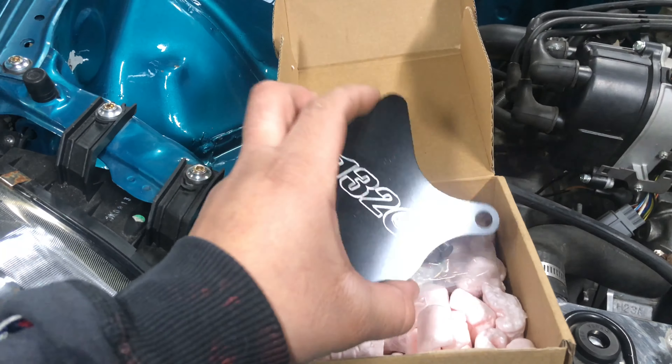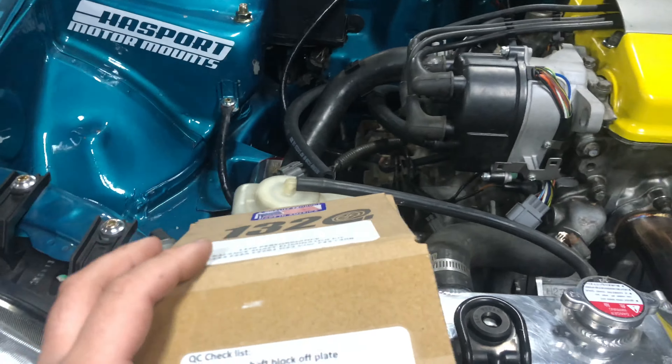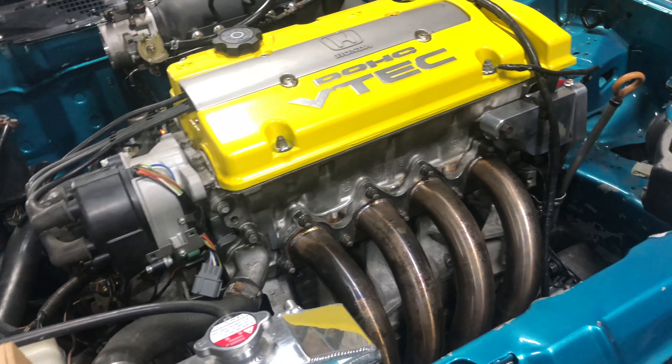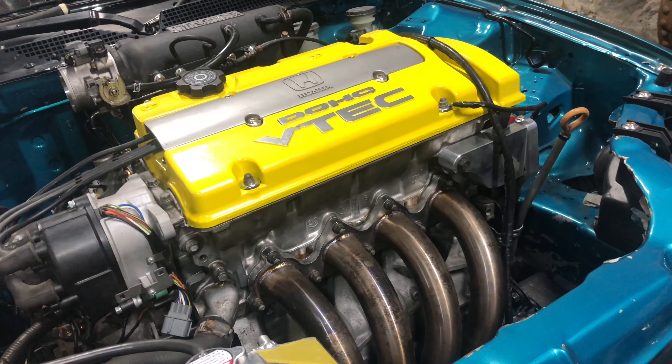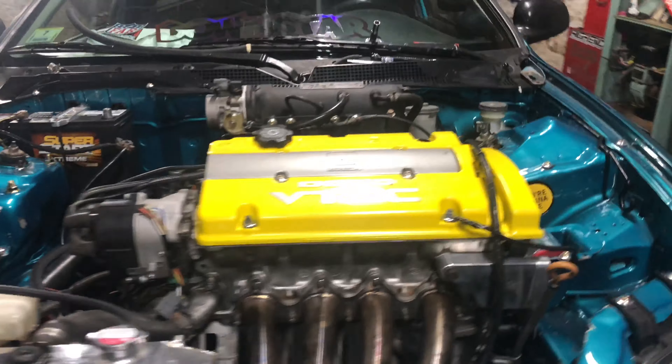I also recommend getting the 1320 timing belt tensioner — you can see it right there — because the factory ones are completely garbage. I also recommend getting a three-row radiator because these motors run hot.